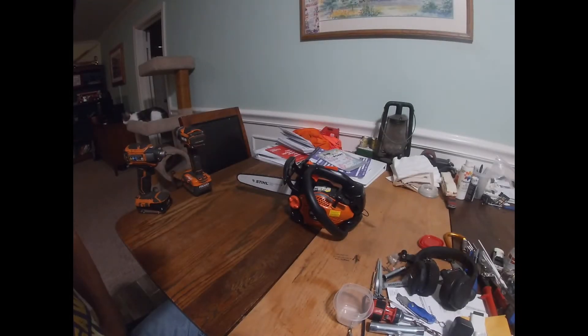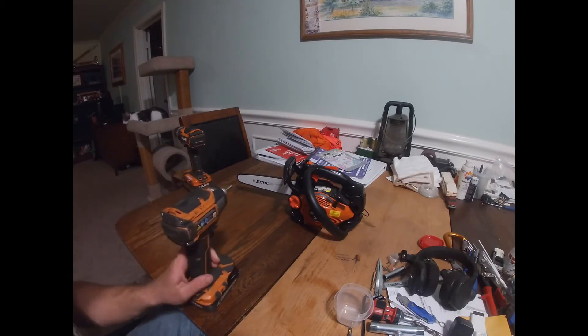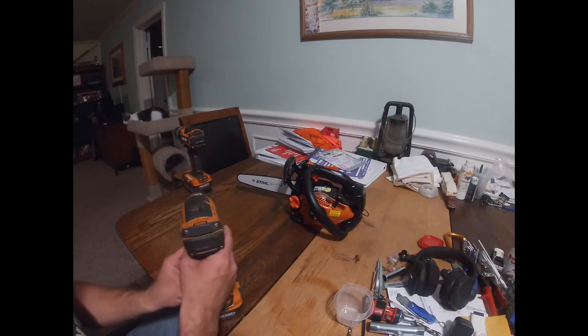Hey YouTube, welcome back. We're back with the CS2511. This time we're going to be taking the left-hand side cover off and showing you how to file down the keyway to set the timing, advance the timing, and give you a little bit of top-end power with this saw. I'm going to go ahead and pull these side cover bolts off with my impact.